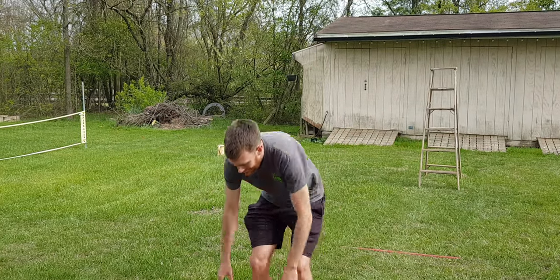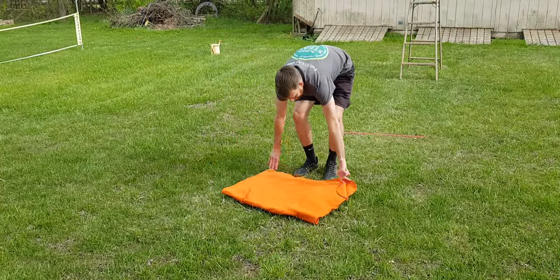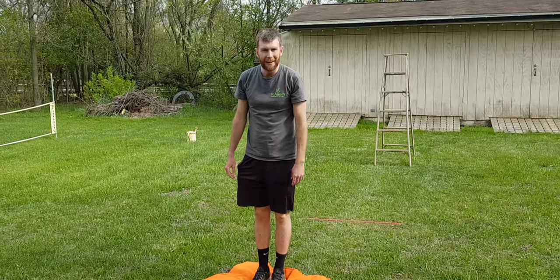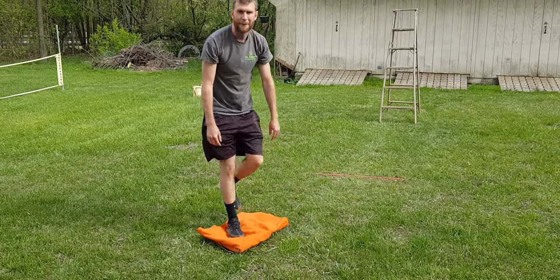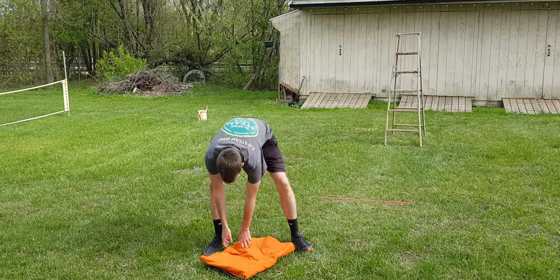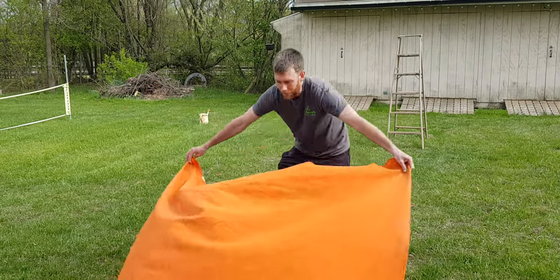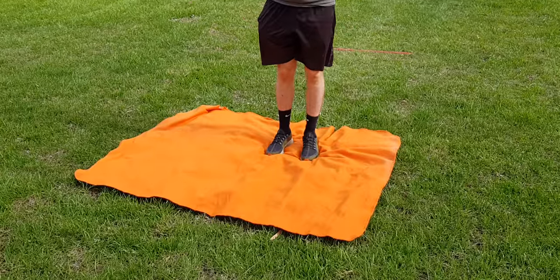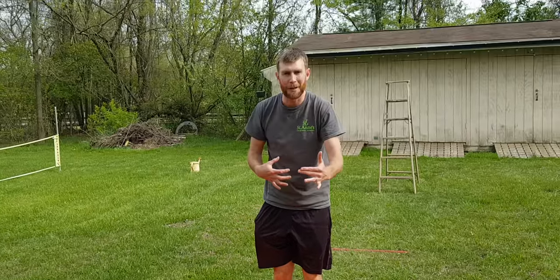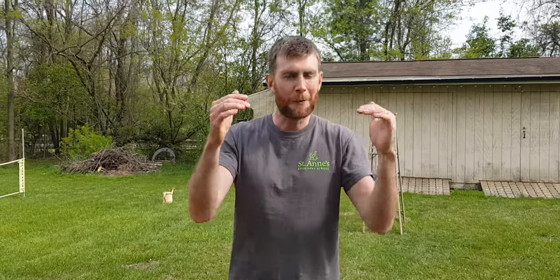If you find that too easy, you can make the towel even smaller and then try it again. If you succeed in that, make it even smaller. Or you can get a big sheet and get your entire family on it, and you all have to work together to try and flip that sheet. Towel flip challenge — have fun while you're doing it!